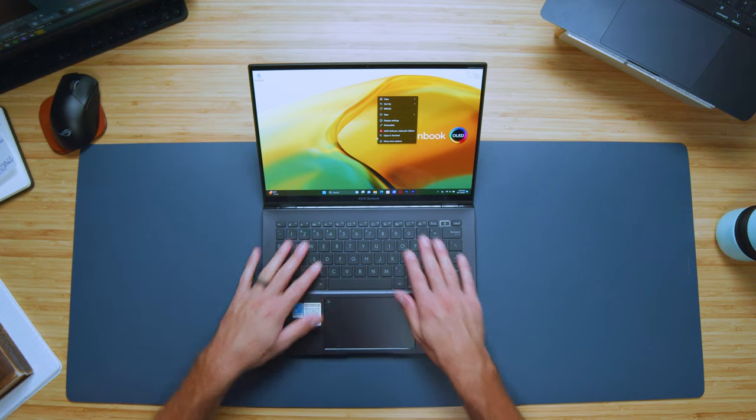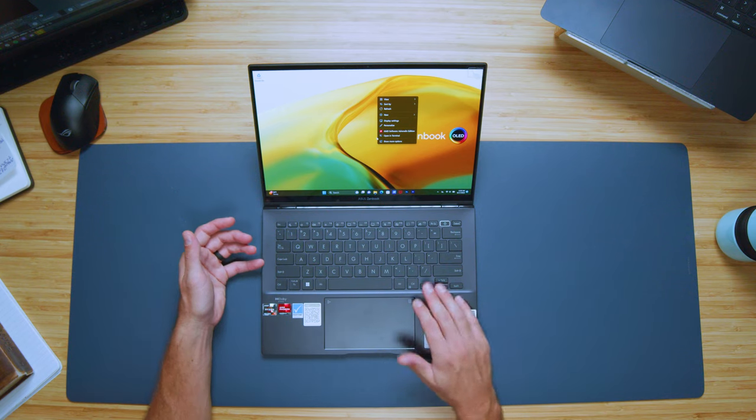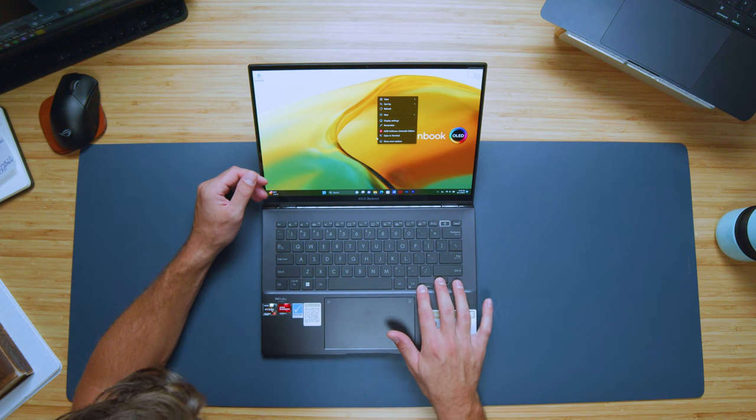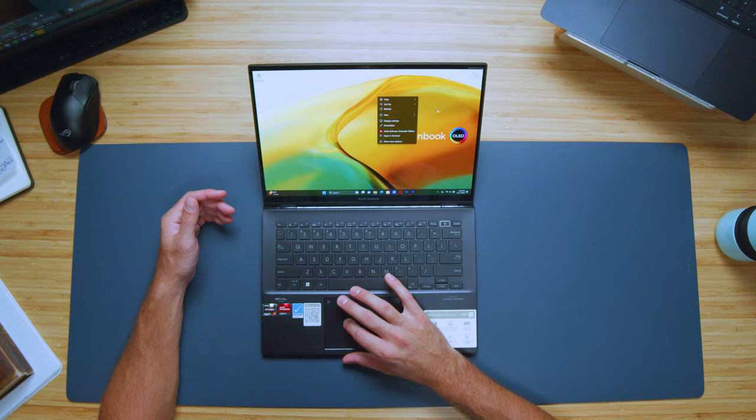Looking at the keyboard, there's nice spacing on the keys and a medium key press, which is actually kind of rare for these thin and light ultrabooks. It's a very nice tactile keyboard. They didn't go with a small shift key, so we have a full-size shift key, smaller arrow keys, space bar, and a fingerprint reader for quick access.